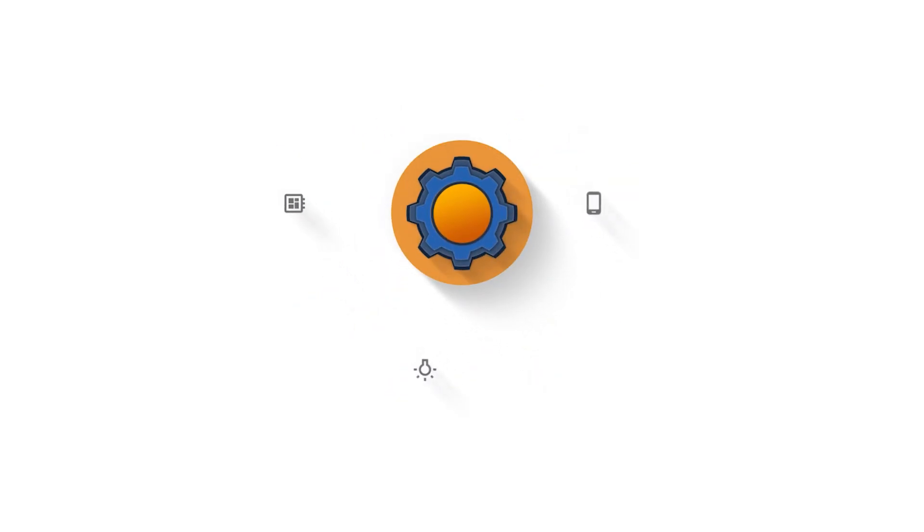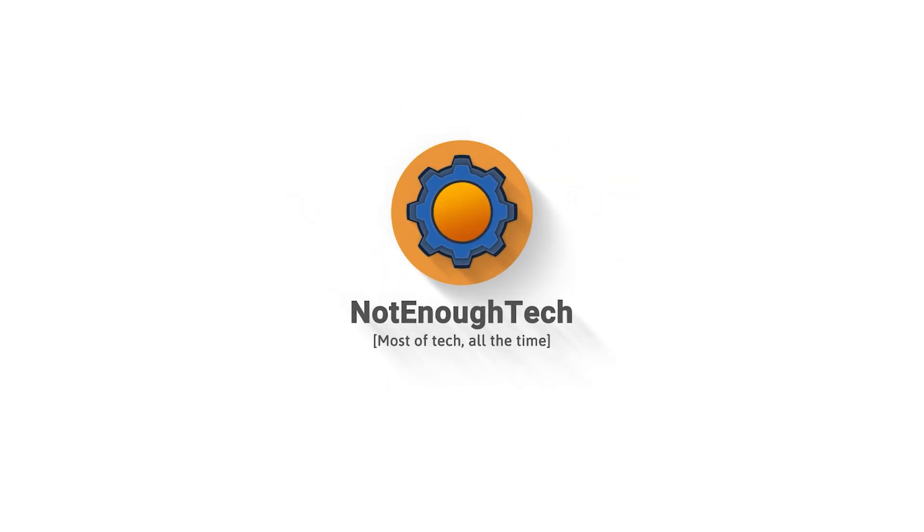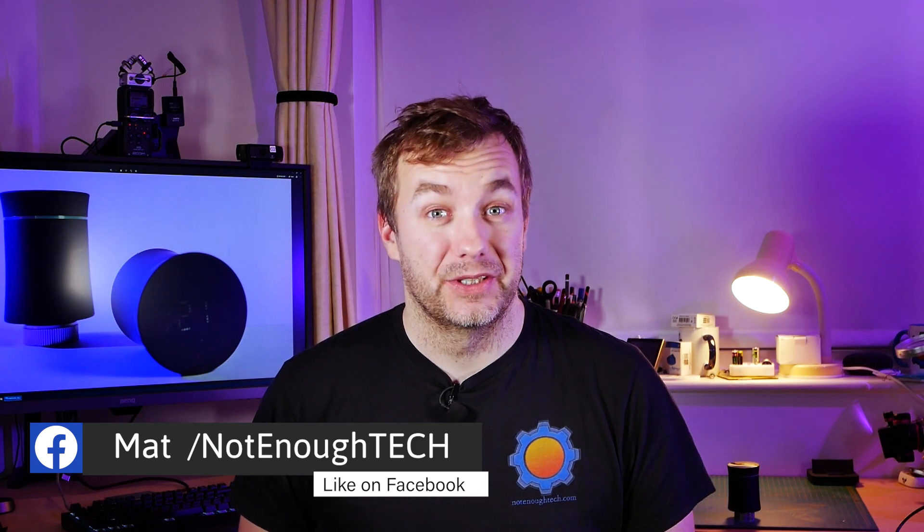Winter is coming, to quote a very popular TV show, but I might have a solution to that. Automating your home is a fun thing, but let's face it, we all hope that we're gonna save just a little bit of money here and there.